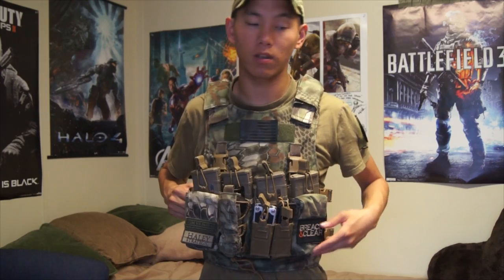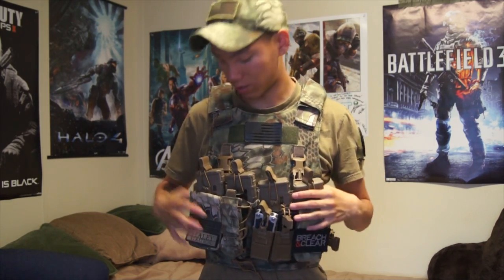If you guys like the D3, make sure to check it out. If you want to purchase it, go to haleystrategic.com — that is where you can get this new nylon gear that they're making. Who knows what they're going to come up with next. But until next time, this is Spartan117GW. Thank you guys for watching.